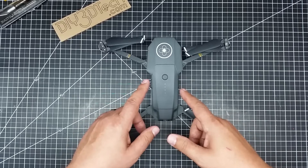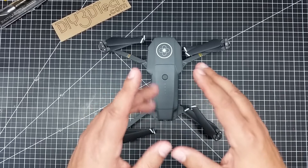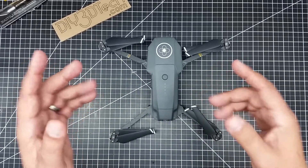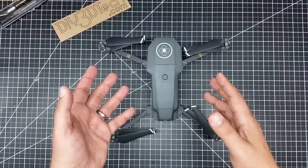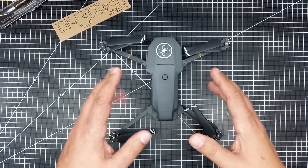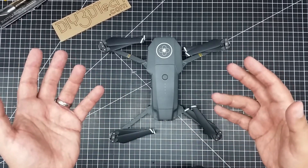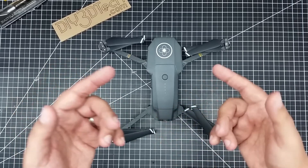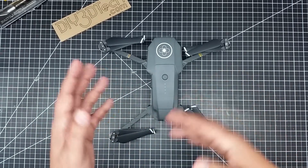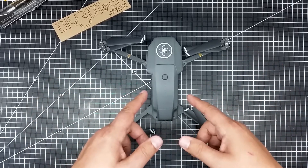I picked this up actually on Christmas Day of 2017. They had a special for like $600 and some bucks, and it was a one-day deal. I got it and I've been in love with this bird ever since. I thought it was just a great buy at that price. A lot of people chided me — 'Oh, you don't like the Spark anymore?' I think the Spark is a great drone for around $400, but when you can get the Mavic Pro for $200 more, it's a far better deal to pay the extra money.